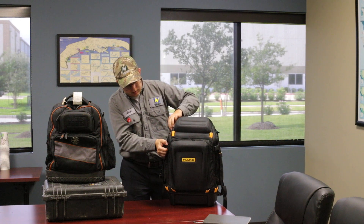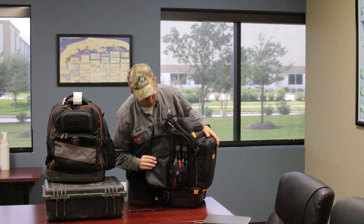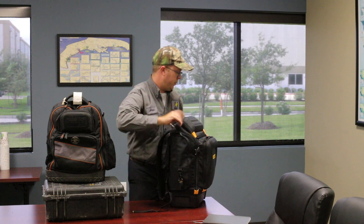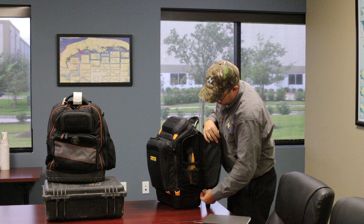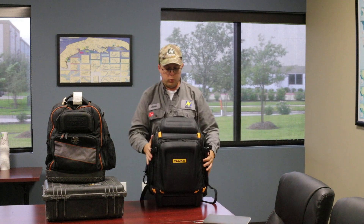The side compartments open all the way up, which is really nice so you can view everything that's in them. On this side I have my four scope meter leads for my three-channel scope. On the other side I have my infrared, and again there is more room in these pockets that I'm not using, so this bag can still hold more.